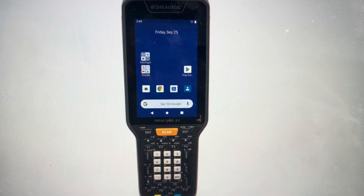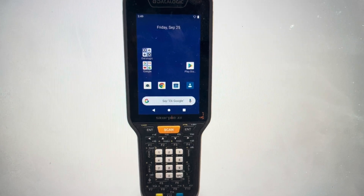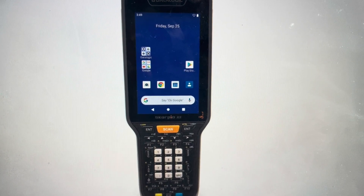Hey everybody, this is a quick video in case you have a DataLogic Scorpio X5 mobile handheld device and you need to do a hard reset to the factory default settings on it.